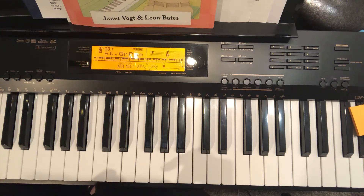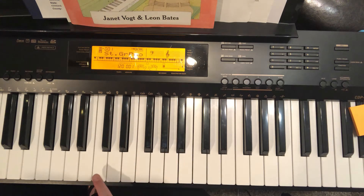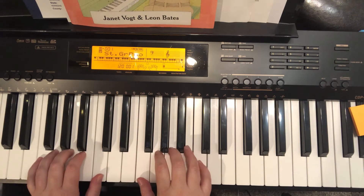Hi, it's me, Violin Judy, and here is a practice video for page 17 in our piano book. This page is an F position, so we're going to count up C, D, E, F, and left hand is going to be C, D, E, F. So this is three notes higher than regular C position.